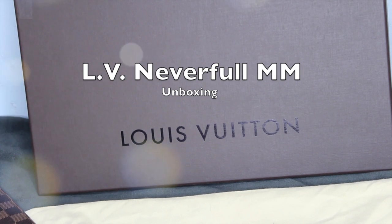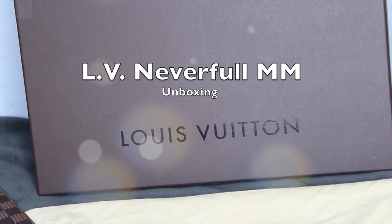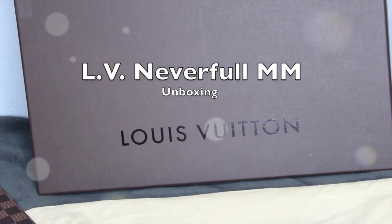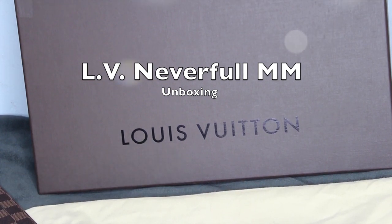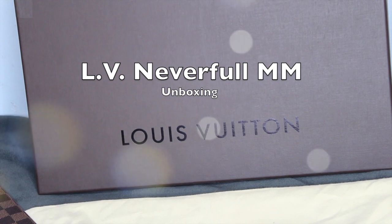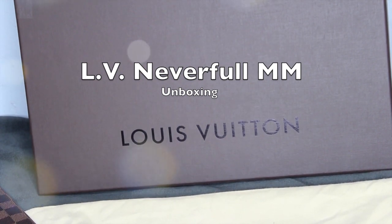Hey guys, welcome back to my channel. Today I'm going to do an unboxing of a Louis Vuitton bag that I got. Before we get into it, I want to put out a disclaimer — I am not bragging about it, I'm not spoiled. This was a birthday gift from my fiancé. I hope you guys enjoy this video. If you're new to my channel, welcome. Any questions, leave them down below and I'll try to answer them to the best of my knowledge.